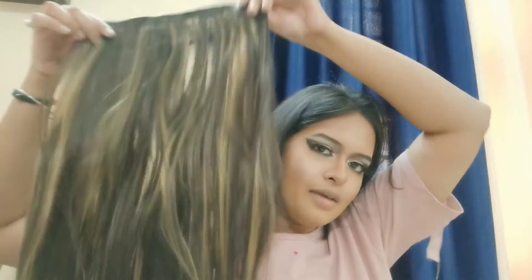You can open your hair and apply the hair extension according to your hair. It is available under 200 rupees, without any damage. You can apply this type of hair extension.